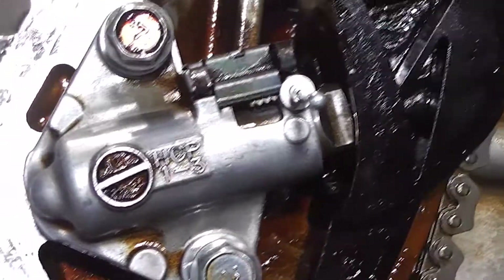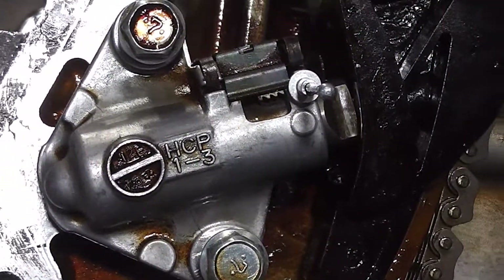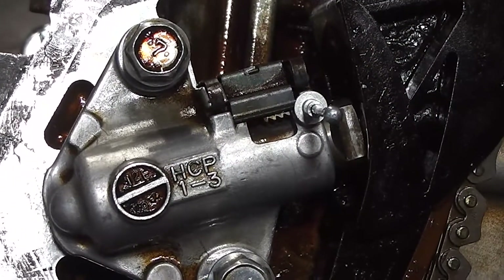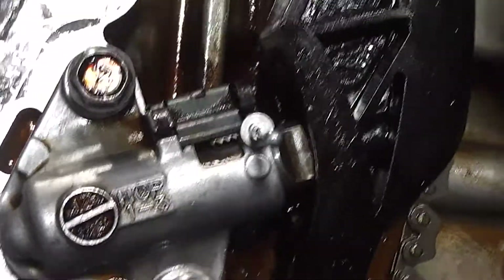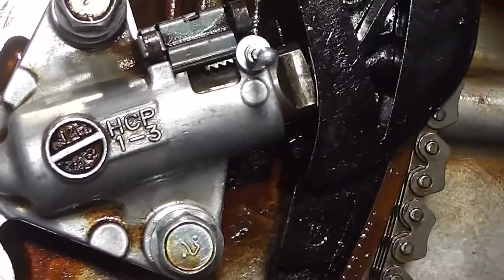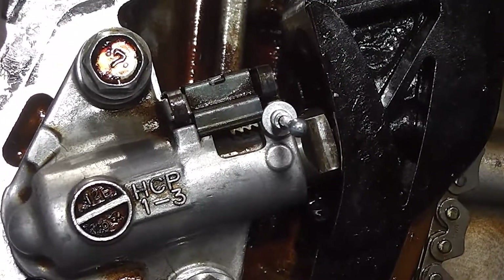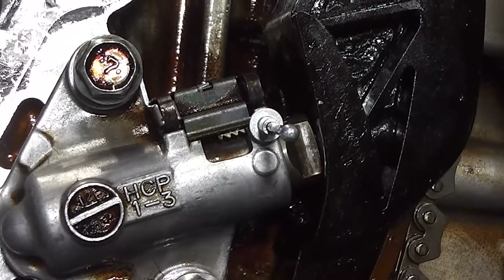Now this is the tensioner. What you have to do is turn it so that the ridges are rubbing against the smooth side of the tensioner shaft. And then twist it, put the pin in, and then the teeth should line up so that it goes out to take the tension up, but it won't go back — it'll only go outwards as the chain needs tensioning and as it wears.